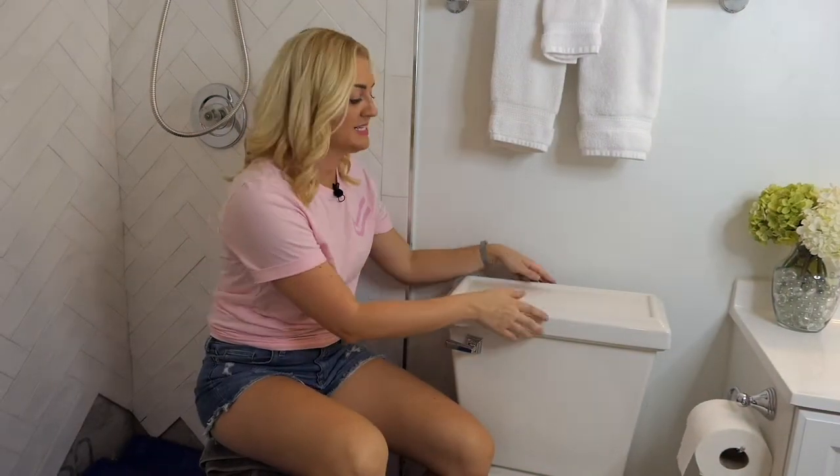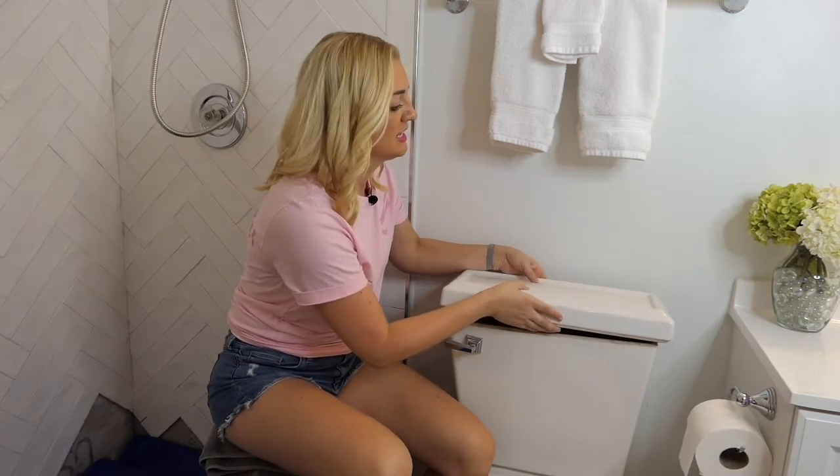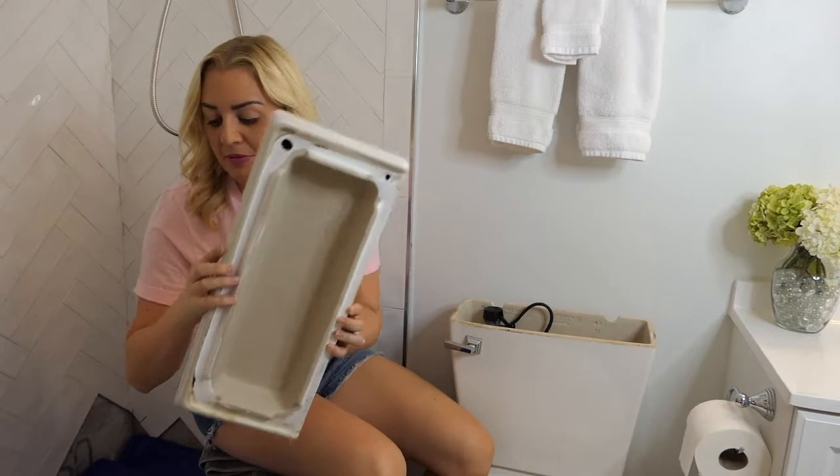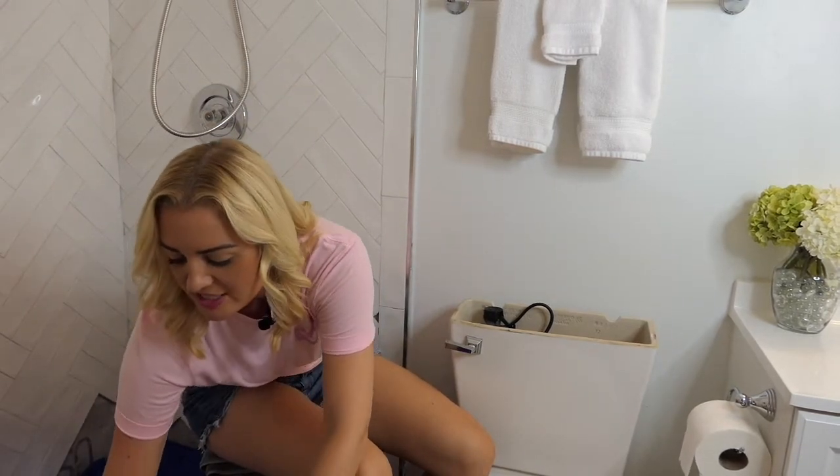Next, let's remove the tank lid and take a look inside. I highly recommend laying a towel down and placing your lid on that. That way it doesn't have any chances of being knocked over and breaking — because it's ceramic, it can make quite the mess.